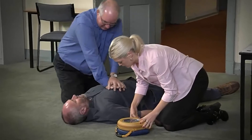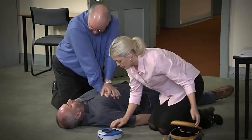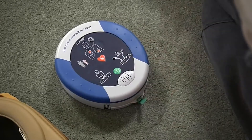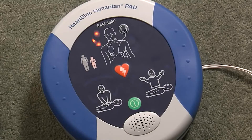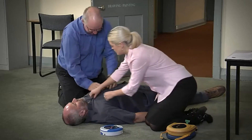Remove the AED from its carry case, switch it on, and follow the voice prompts and instructions. Adult patient — call for medical assistance. Remove clothing from the patient's chest to expose bare skin.